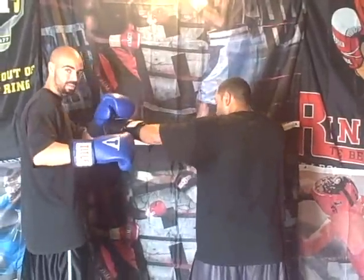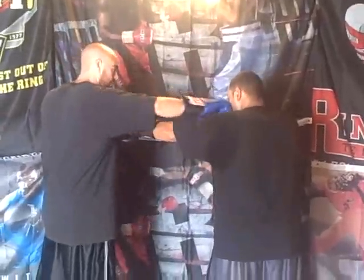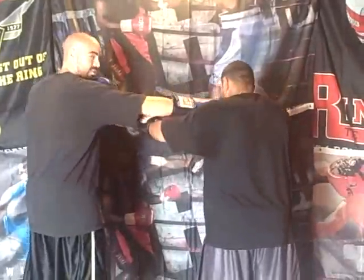jab at me — catch it with your opposite hand, your power hand, your left hand or your right hand. You catch it and you can throw your hook over the top. So do it again: jab, catch, and just shoot it straight through.